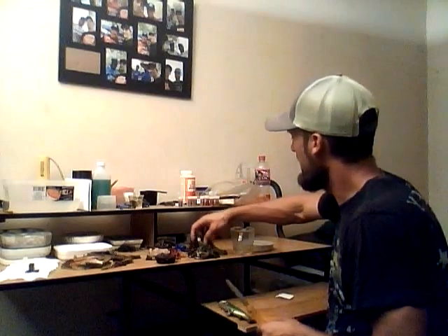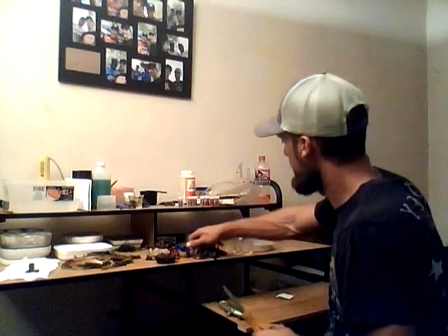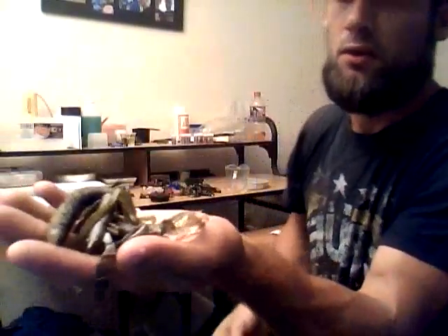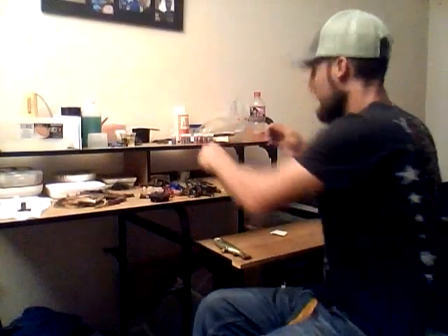Now we're going to take our scissors. I just have a nice pile of beat-ups here — greens and whites, lighter colors — that we're going to chop up and put in this cup and see what color we can make. This is going to be a watermelon green with lots of flake.